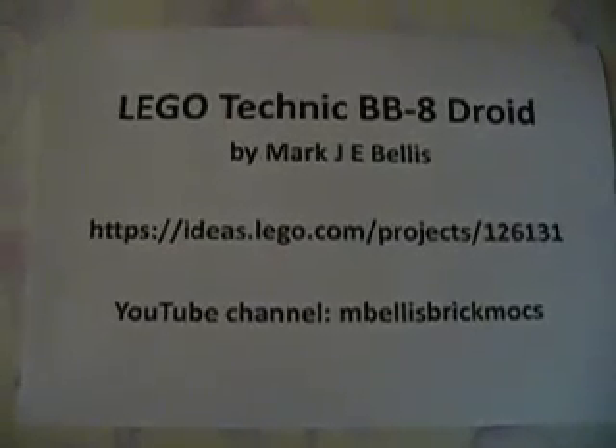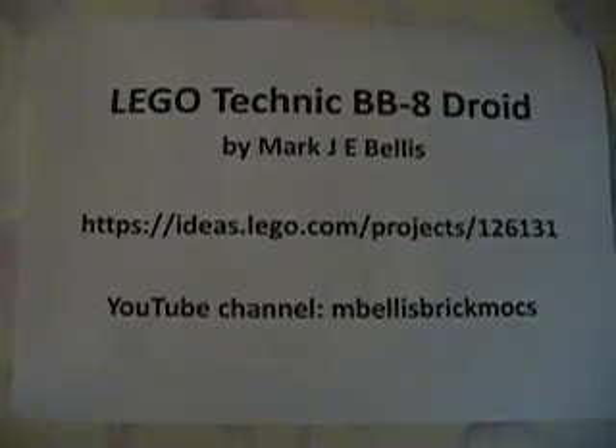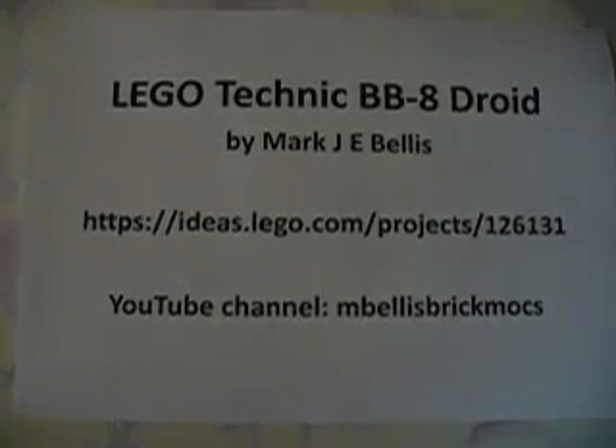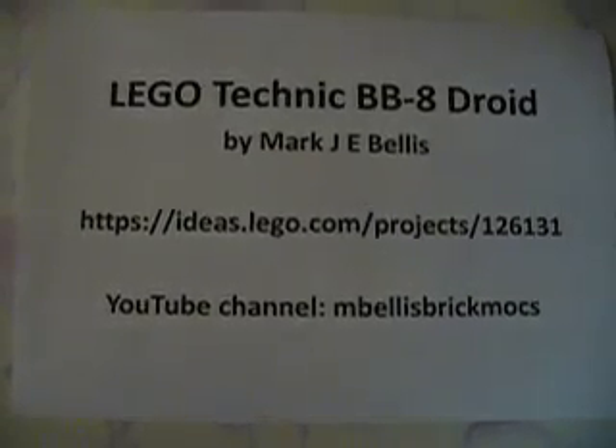Hi, this is Mark Bellis recording for the M-Bellis Brickmarks Channel, with the first test of my project for this year, which is a LEGO Technic BB-8 droid.